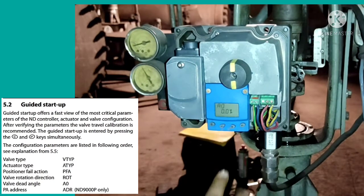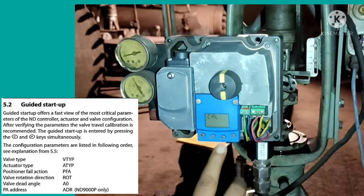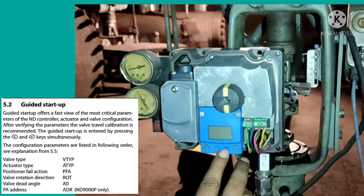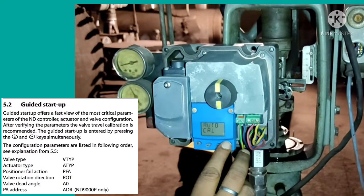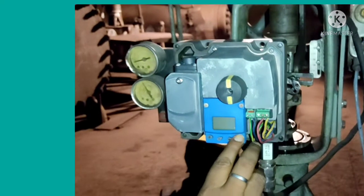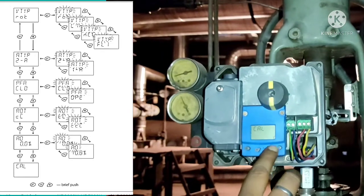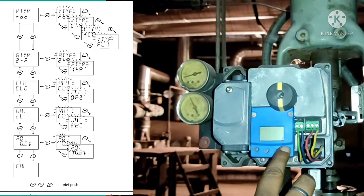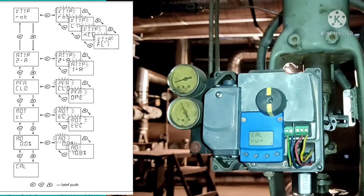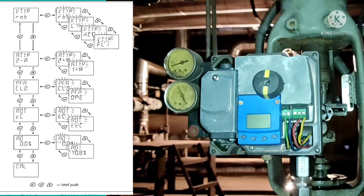In guided startup: D-type means valve type, A-type means actuator type, PFA means positional field action, ROT means valve operation direction, and valve AO means valve head angle. These are the main features of guided startup. You can see the KEL function blinking in the display. If you press Enter again, KEL run starts blinking, which means auto calibration is going on.